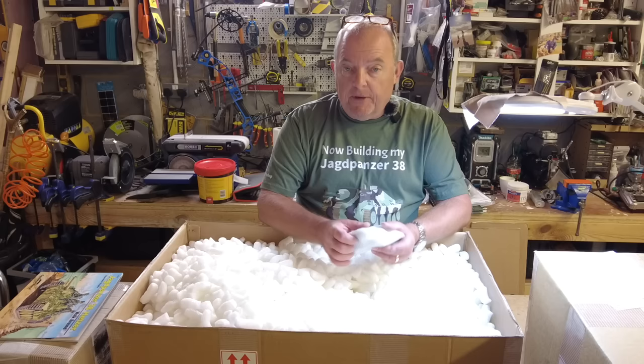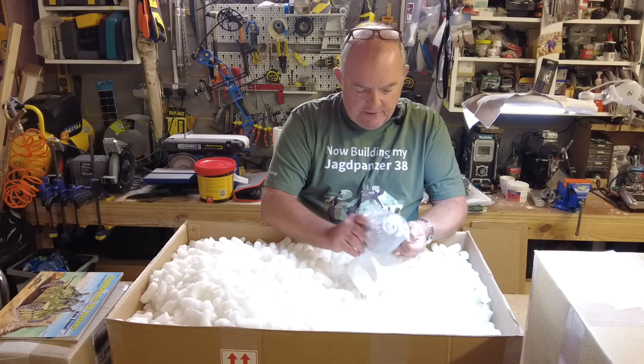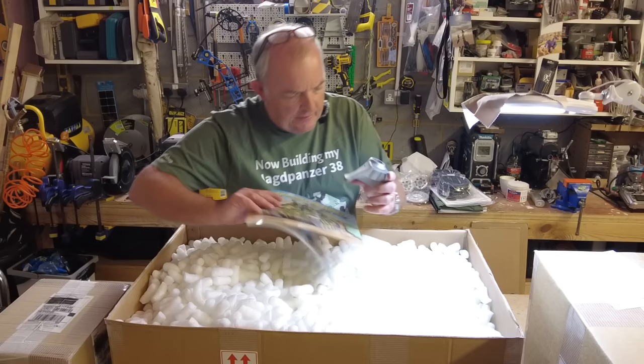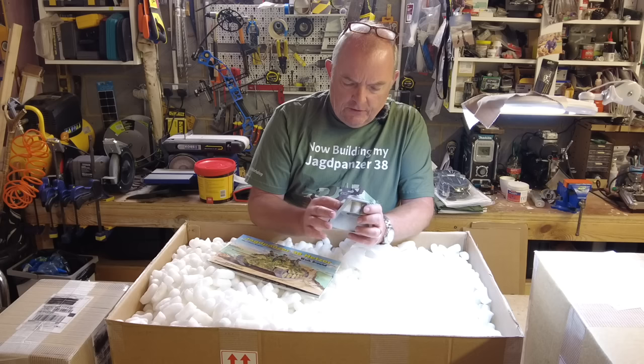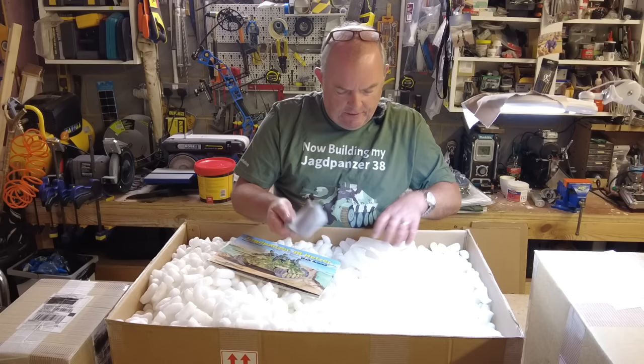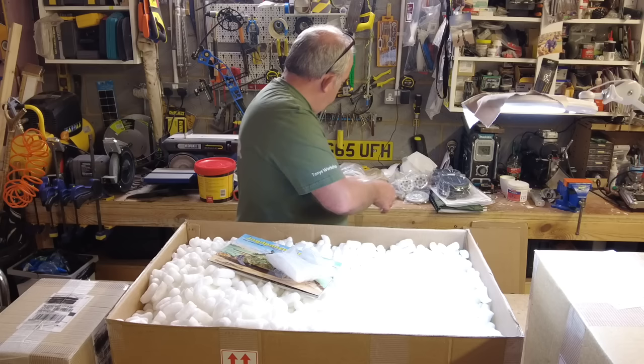This next part — I can't even pronounce it — let me open it up, forgive me my German is terrible. Right, so that is the piece surrounding the main gun — the main gun housing surrounds the main gun here. Beautifully cast, and it's got some grub screws already installed, which is obviously for retaining the gun or the sleeve. Even though it's small it's really chunky and heavy.